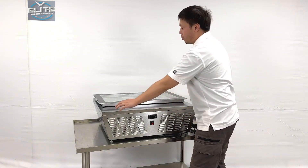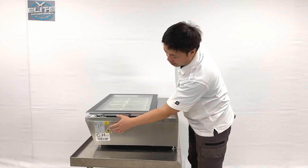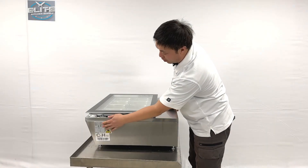When we're looking at the side of the units, we can see they have ETL sanitation stickers coming with diagrams, cost sheet information, and product information on the unit's body.